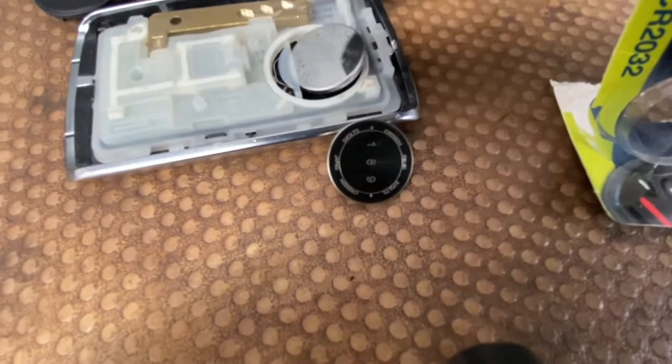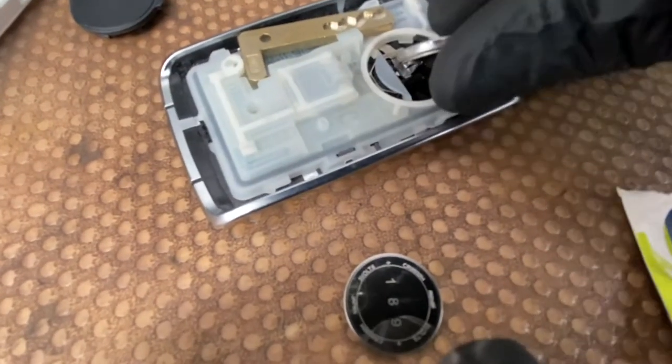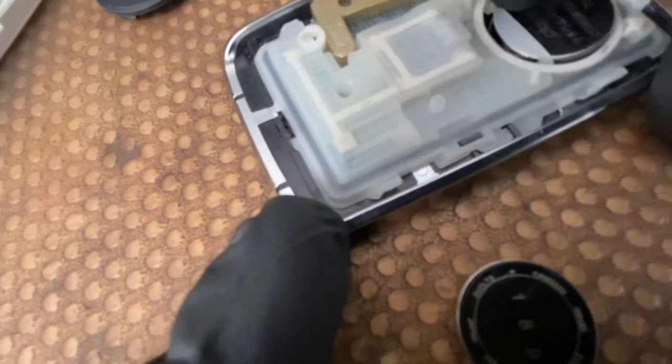Literally just put the new one in. It's a little tricky to get in, just got to make sure...